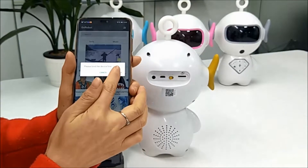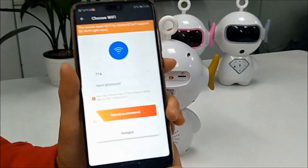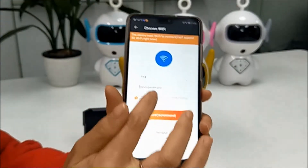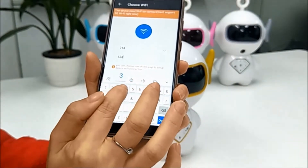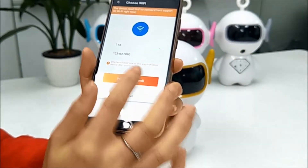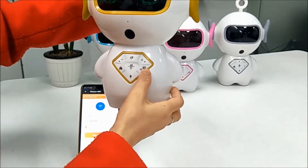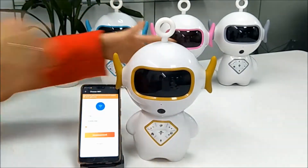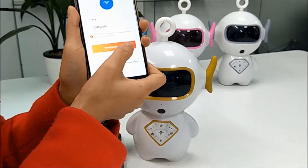We need to find the device. We need to set up the Wi-Fi network first. You need to press the network configuration button from the machine. The configuration mode has been turned on. Please follow that process. We recommend using the Wi-Fi configuration — please press this.